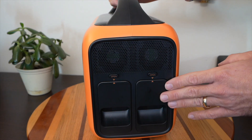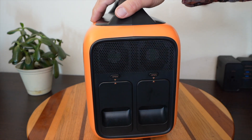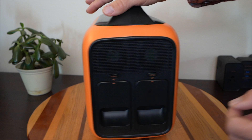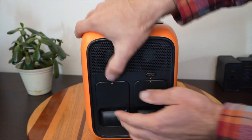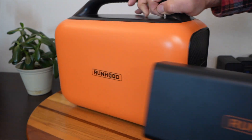On the back, it does have that unique feature I mentioned: the hot swappable batteries. Let me explain how that works, because I think that's the coolest feature of this Runhood power station. It has two slots here, and if you push the button, you can remove these battery banks.